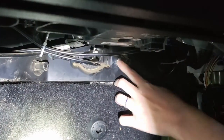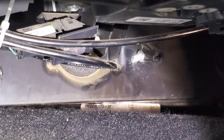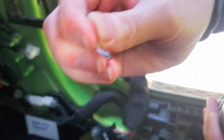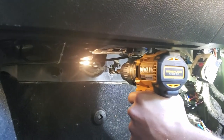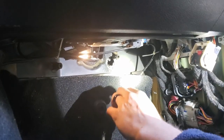Drilling the firewall hole has some challenges. The insulation inside kept wrapping around the drill bit and pulling it off course. The plastic was also melting and filling up the end of the bit, so you have to stop and clean it out. Go slow, use two hands, and be careful — the bit will try to pull you around.